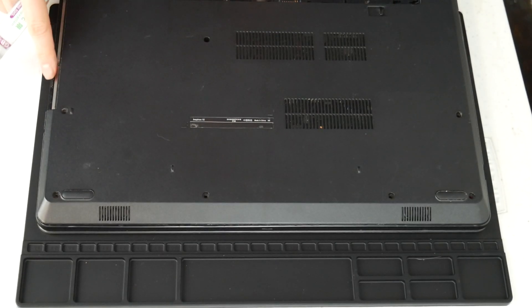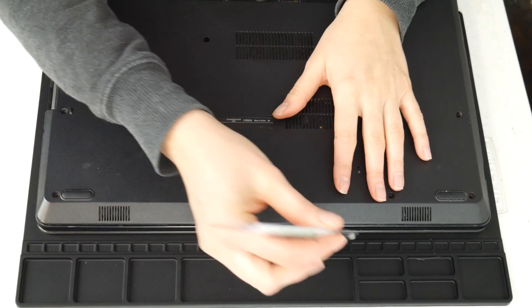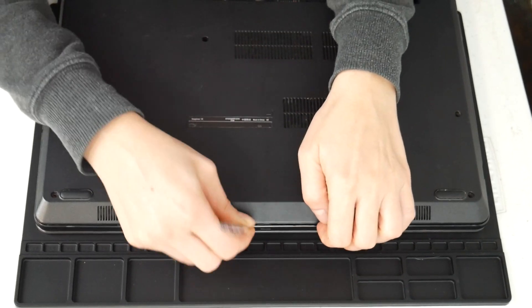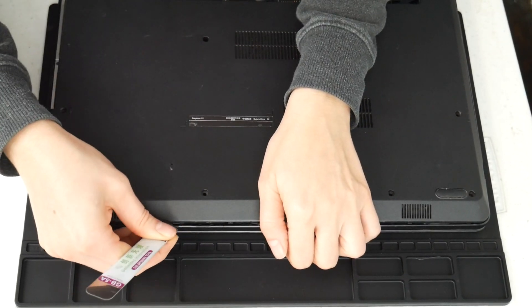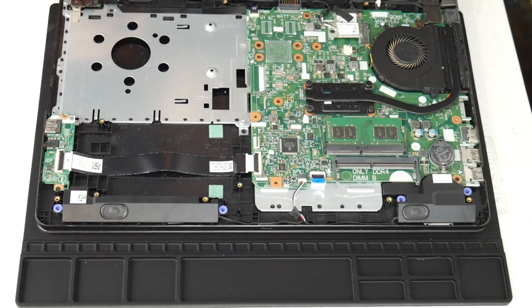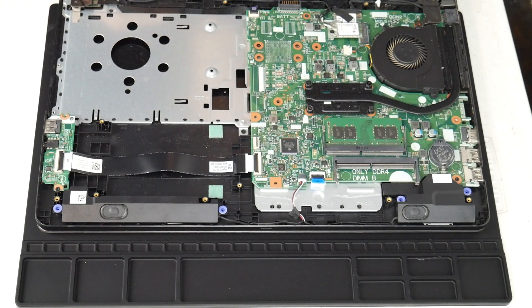I'm going to take my pry tool and open up my computer. You can look up a disassembly for yours on how to get inside. Now this video specifically covers the topic of overheating. If you feel your computer is not shutting off due to overheating, I have links down below for recommended videos covering other solutions for non-overheating issues.